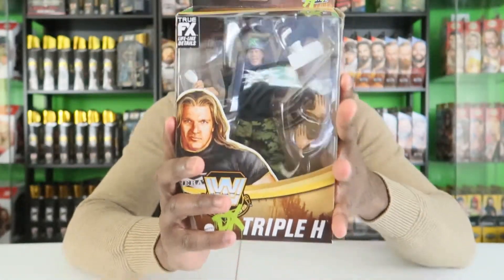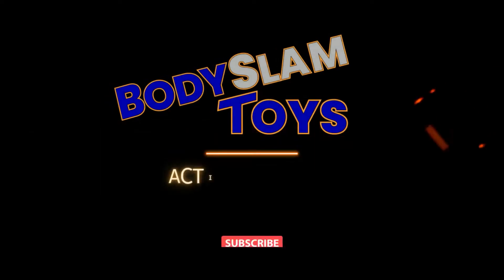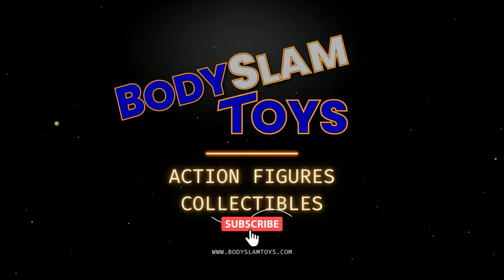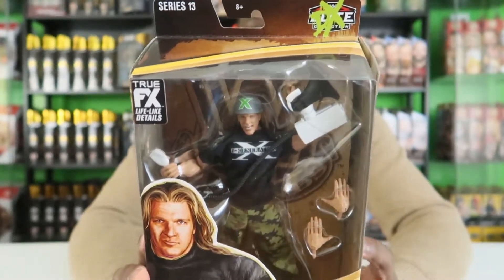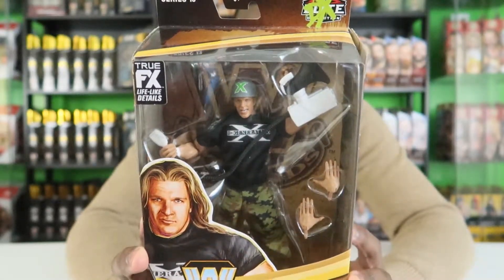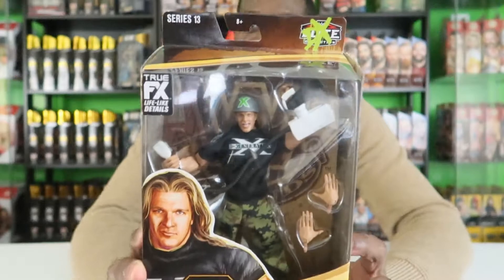What's up guys, Shay from Bodyslam here. Today we are going to unbox WWE Legend Series 13 Triple H from D-Generation X. If you're not down with that, we got two words for you. Check them out — Triple H, D-Generation X 1999, the infamous DX invasion of WCW. Very cool, let's open them up.